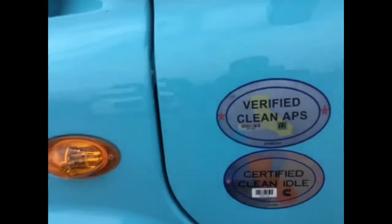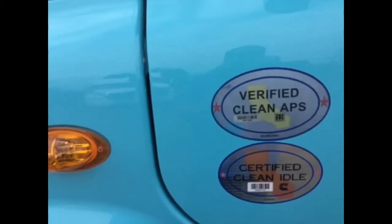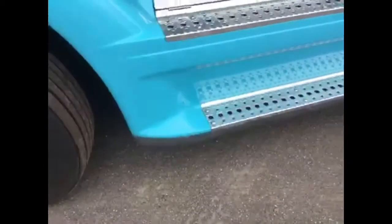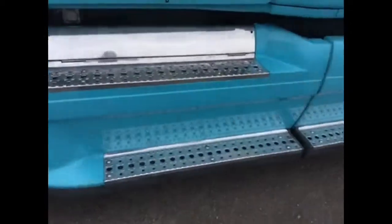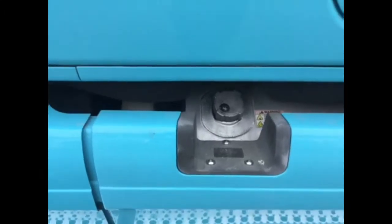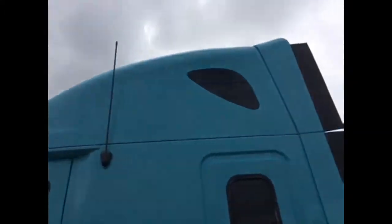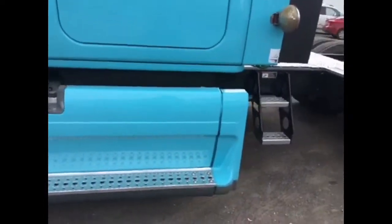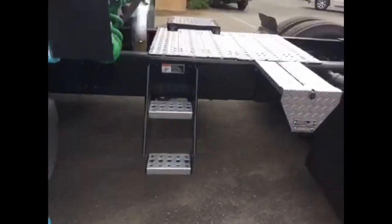Coming down through here, it does have an APU, and it is a verified clean APU and a certified clean idle truck. We've got some nice fairings here. Fuel tanks, 100 gallons. Looking around at the top of the truck, I don't see any damage or anything that would be a problem. Chain hanger.